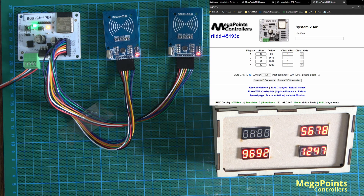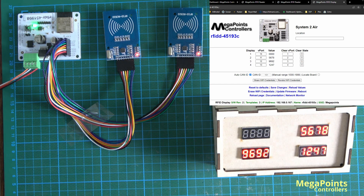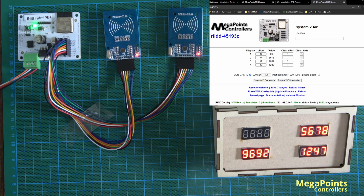Setting up the tags and generating your own labels is very straightforward. Configuring them is just like any other v-port, except it's sending v-port data for the display rather than an occupied and clear signal.